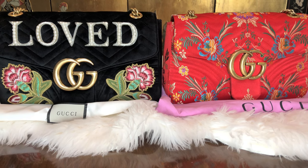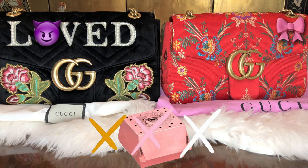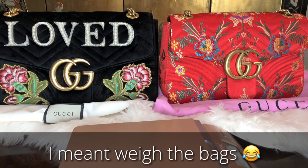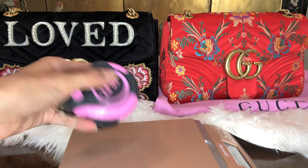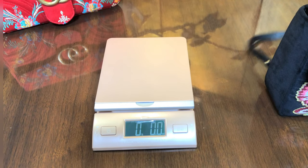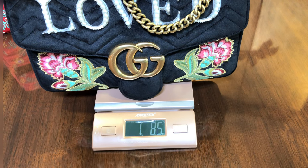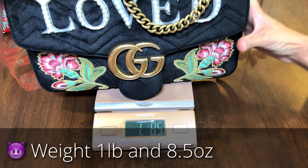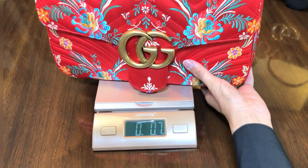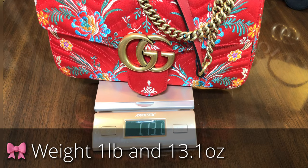The left is the evil twin and the right is the authentic, and they have their dust bags. I am not going to include the box for this comparison, but I am going to weigh them and measure them. Weighing time - the evil twin weighs one pound and 8.5 ounces. The authentic is a different material, she's silk while the other one is velvet. This one weighs about one pound and 13.1 ounces.